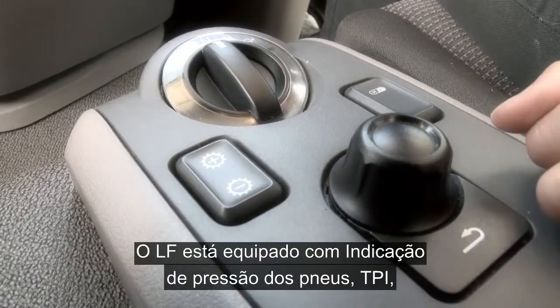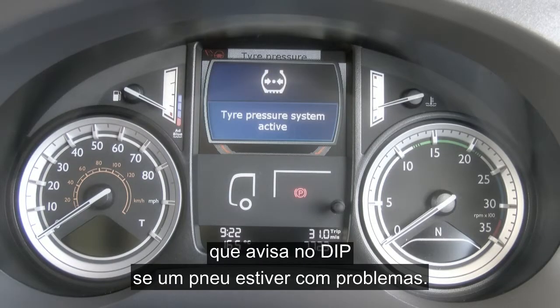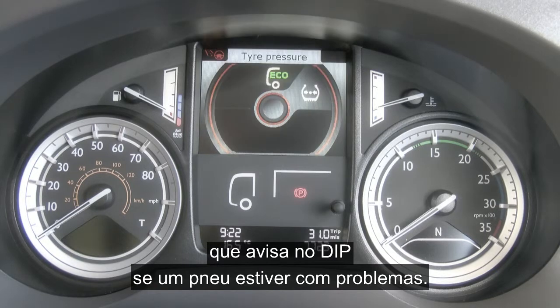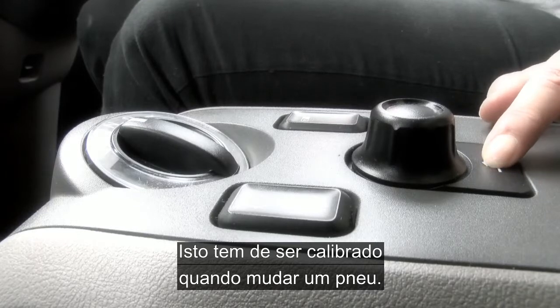The LF is equipped with tyre pressure indication, TPI, which will warn you via a pop-up message in the dip if a tyre has a problem, and this will need to be calibrated, for instance when a tyre has been fitted.